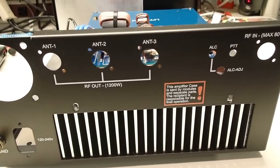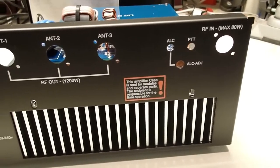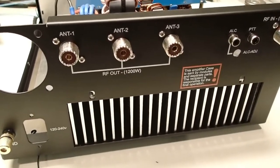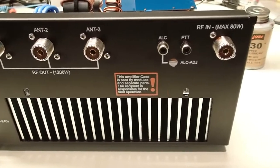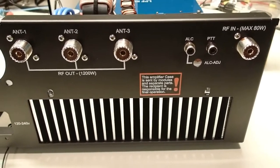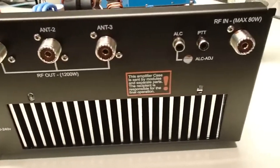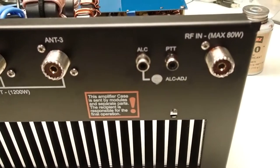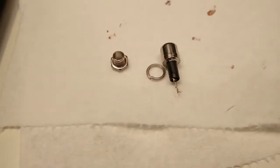Here's the back of the case where the SO-239s and the RCA connectors go. With all the connectors installed, I chemically cleaned the side of the connector that makes contact with the case, as well as the inside of the case. Be careful when you crank down on the nut on the RCA jacks — I did break one of those.